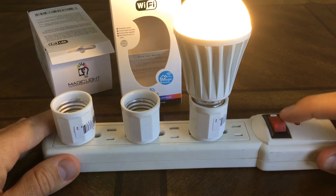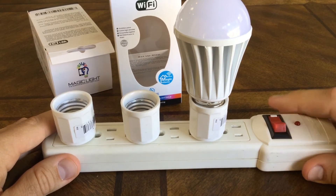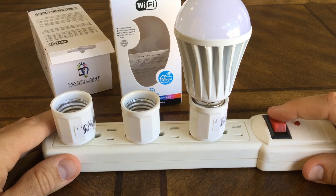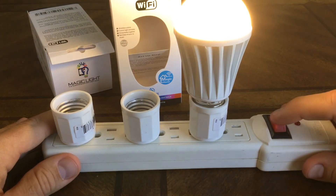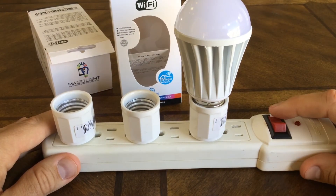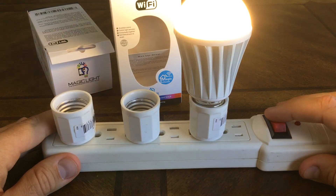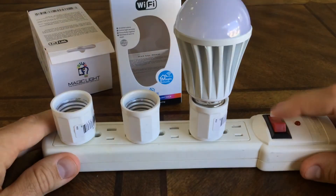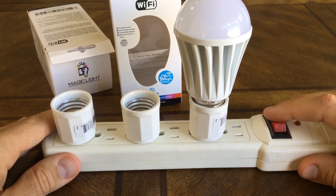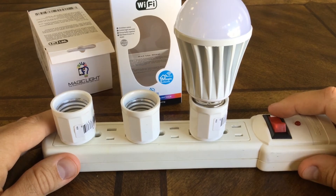What you'll do is shut it off, then wait about three to four seconds, start it back on, wait for it to light up, and then shut it off again and provide power to it once more. You're going to repeat this process all the way until right here.